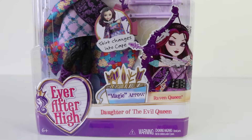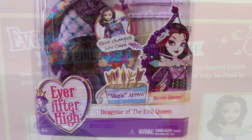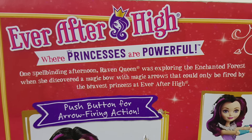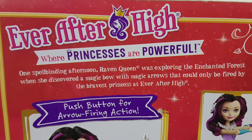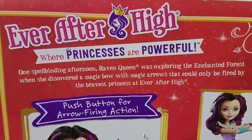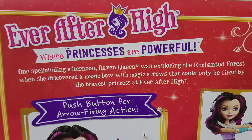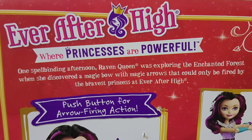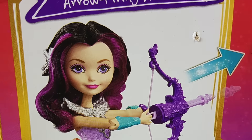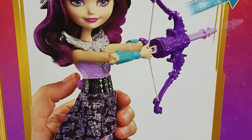We'll first check out the packaging, which features some artwork of Raven on the front. Beside her name we also have the Magic Arrow logo, and around on the back it says Ever After High where princesses are powerful. The story reads: one spell-binding afternoon, Raven Queen was exploring the enchanted forest when she discovered a magic bow with magic arrows that could only be fired by the bravest princess at Ever After High. Below that we have a picture of Raven firing an arrow from her magic bow.